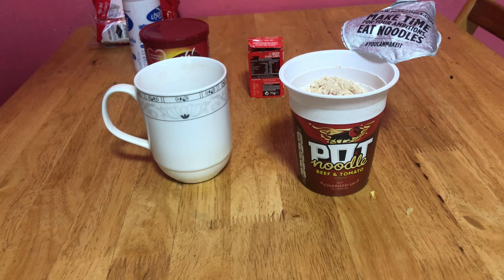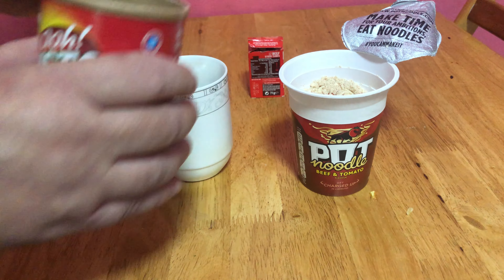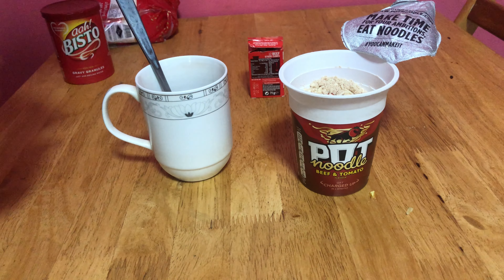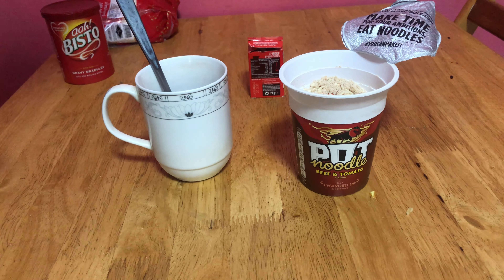What you do: take a little bit of Bisto — only a little bit — put it in the cup. A little bit of salt. Not too much. Just a little bit in the cup.